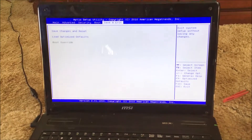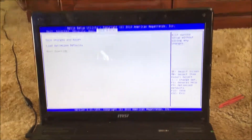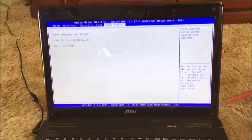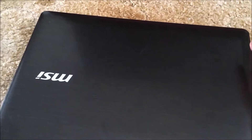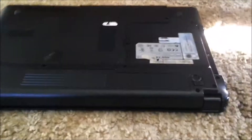This is an internal fix, so it's not for beginners or anything like that. If you're too worried, I wouldn't do it. What you do is just power it off, unplug it, and hold the power button for about five seconds. Then you unplug the battery.